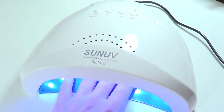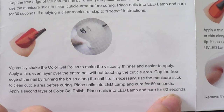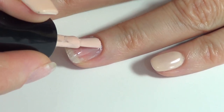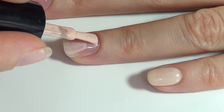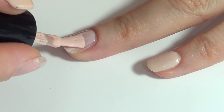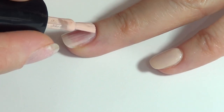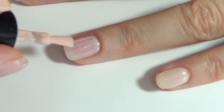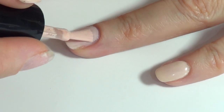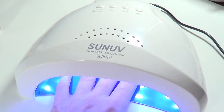Then I work on the color itself — cure it for 60 seconds. I do two thin layers. The color is the most noticeable part, so I take my time. I apply one thin coat, cure 60 seconds, then another thin coat, cure another 60 seconds. Sometimes I even need a third coat depending on how sheer the color is. Just make sure you press 60 seconds this time.